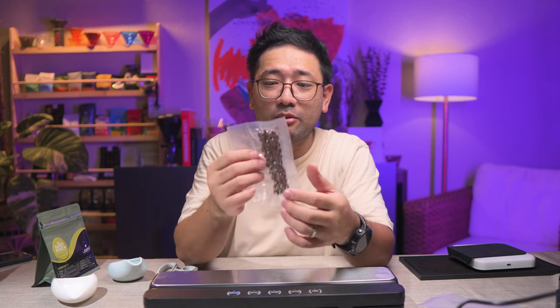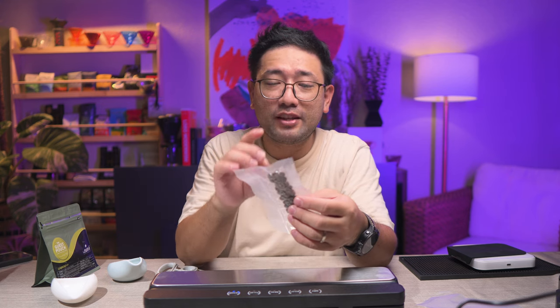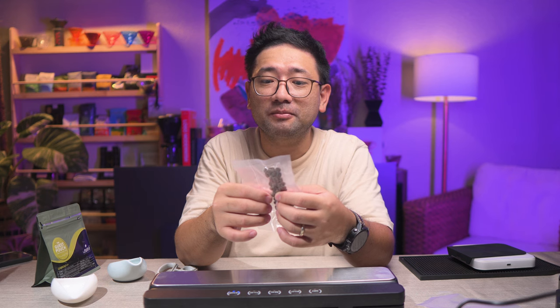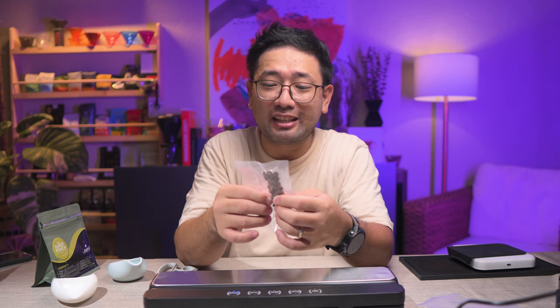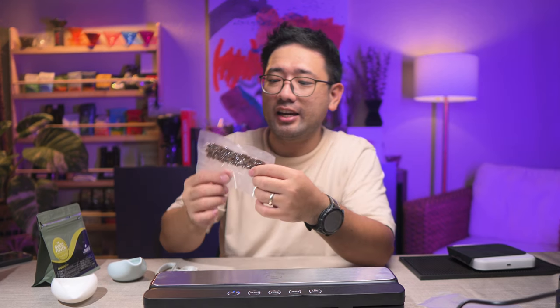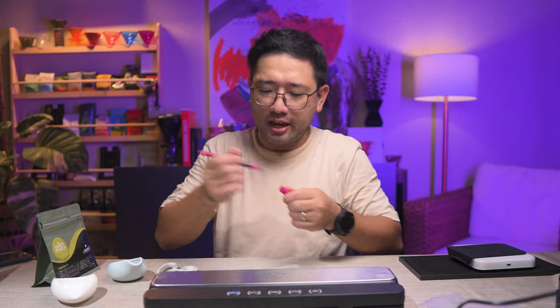I'm very familiar with how it tastes, so if it degrades over time, I will know exactly what it tastes like. I'm gonna put this in the freezer and then let's wait maybe a month. We're gonna put a timestamp here — today is...